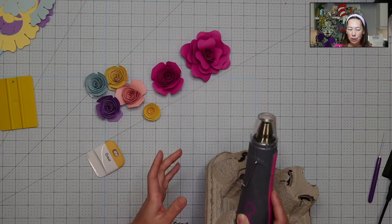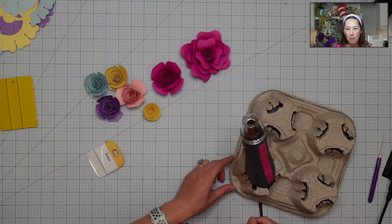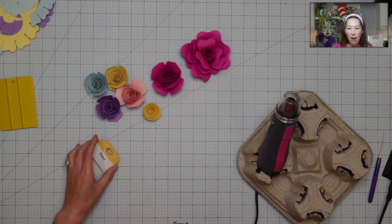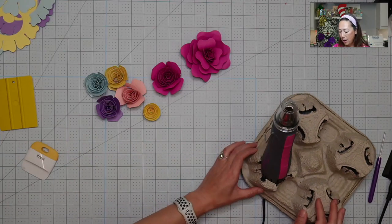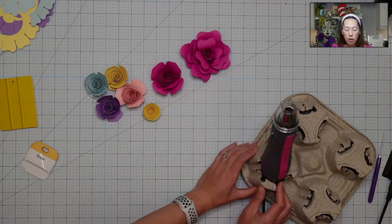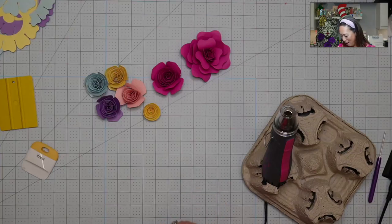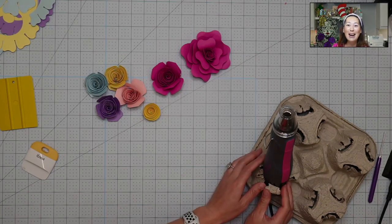I have the heat tool in the tray because I'm going to need both hands. It's going to be loud when I turn it on. I'm going to do one and then walk you through it after. I'm going to turn it on low heat — I don't want to burn my paper or my fingers, it gets really hot. It would help if it was plugged in! Okay, turning it on now.